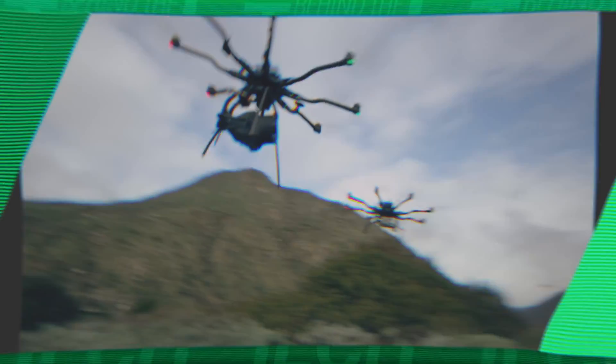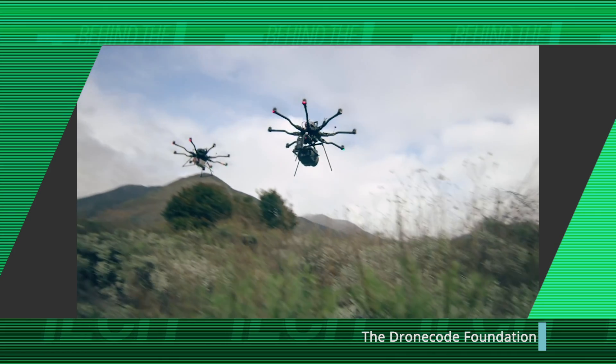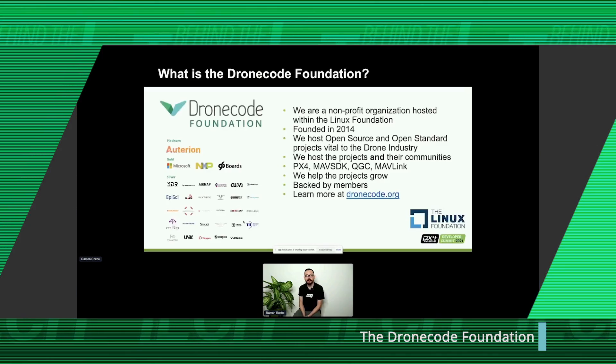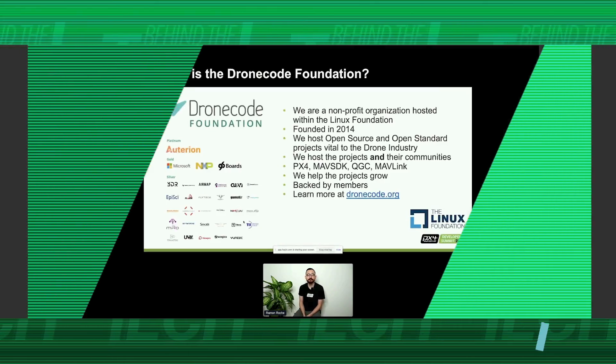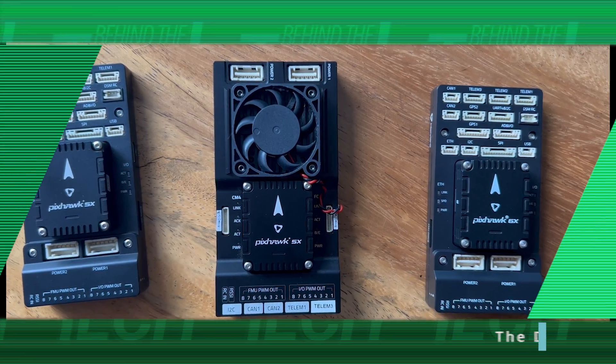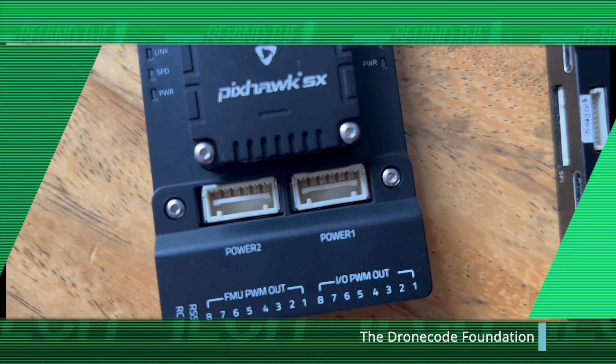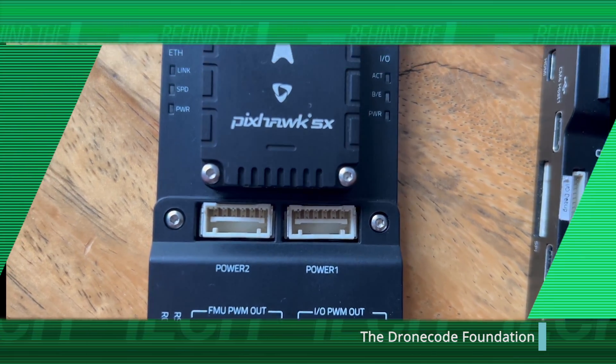Once I started learning about Auterion and PX4 and the PX4 community — Auterion is the enterprise and industrial customer leading this, but really DroneCode as well, there's an ecosystem behind everything — what I really admire about what you guys are doing is helping to create the hardware standards that manufacturers like myself can follow. What connections do we need? Ethernet? USB? Voltage? IOs? Serial? And then you guys enter the PixHawk payload bus, with enterprise customers like FreeFly putting their two cents in.